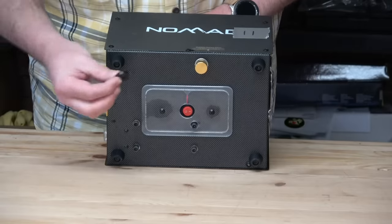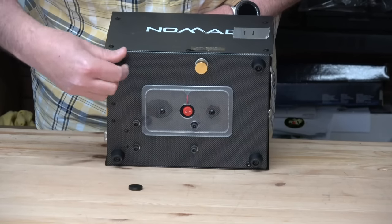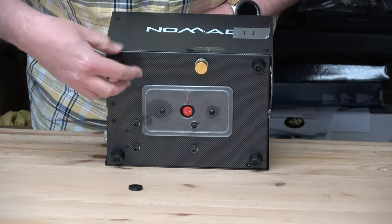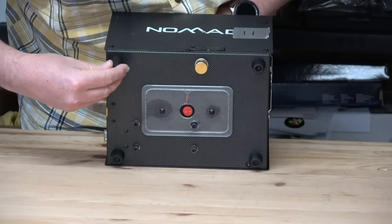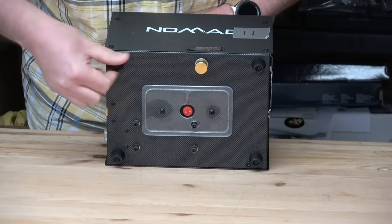In the pack you've got feet extender blocks. If you just want a bit more height on your compressor, all you do is undo the leg, put the block on, and screw it back on. That then raises the compressor up a little bit higher, should you so wish.